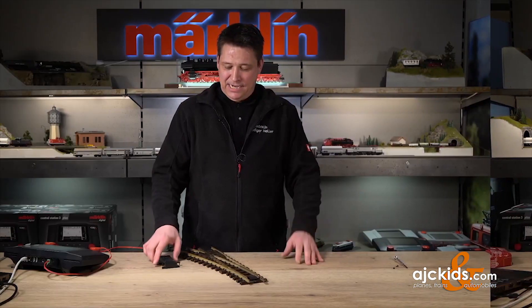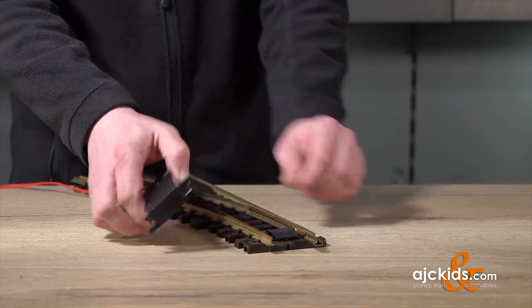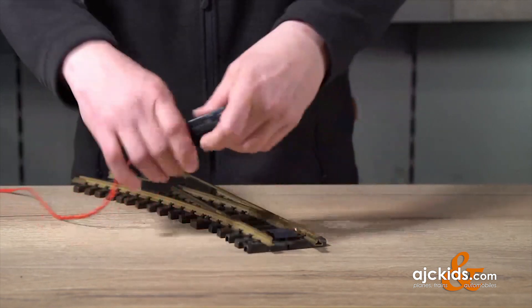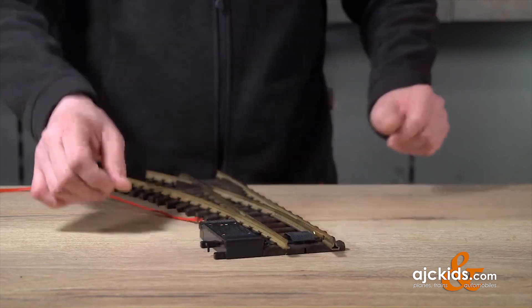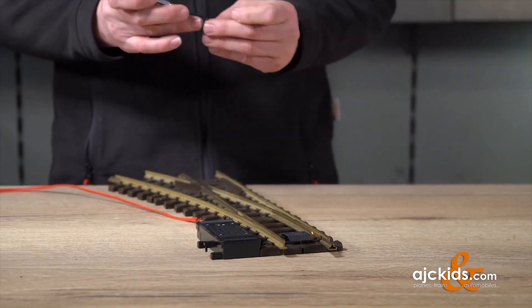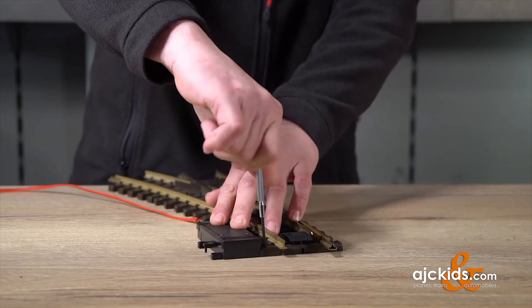In the next step we're going to go ahead and connect the turnout motor onto the turnout. You can do it on this side or also on the other side. Then we have two little screws to connect the turnout motor to the turnout.